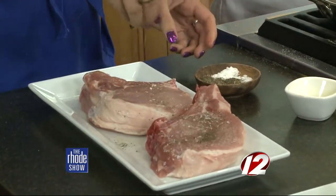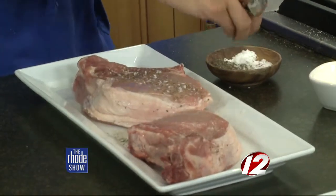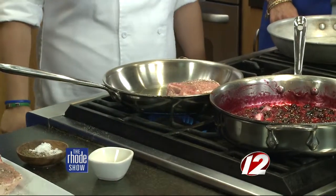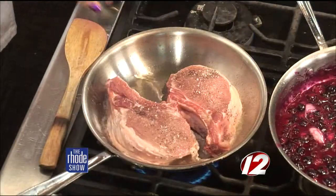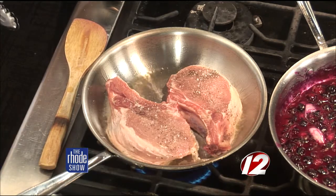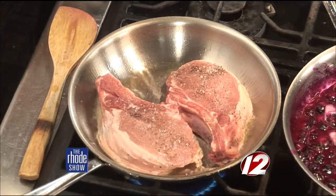And then they go right into the pan. Hear that sizzle? Because we are pan roasting them, you want your pan to be hot when they go in, so that gives a nice golden brown crust onto it. You'll want to wait until they release to flip them over. So while those are cooking, we'll start our side dishes.